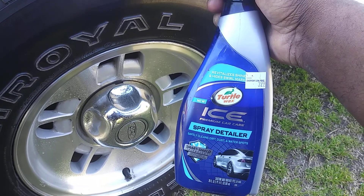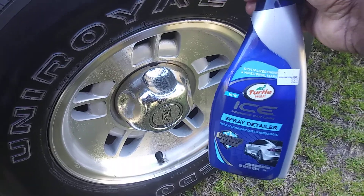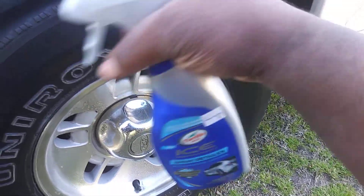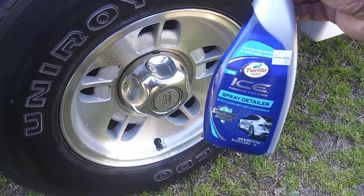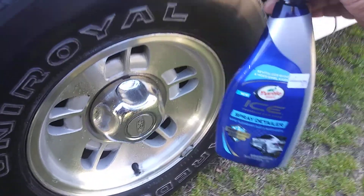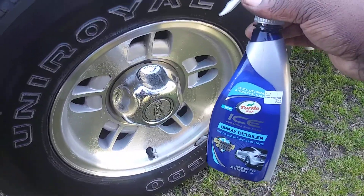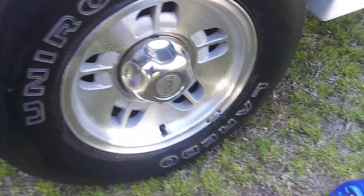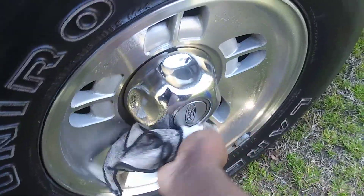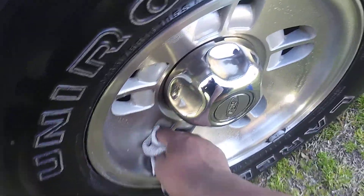The Smart Shield technology builds layers of shine and protection — it minimizes swirl marks and revitalizes your shine. You can't beat the price for $3.99. If you're looking for cheaper products to use as a rim detailer or to detail your entire vehicle, this is it. What I like to do is spray it up there, let it sit a minute, then wipe it out to get maximum protection out of this product.